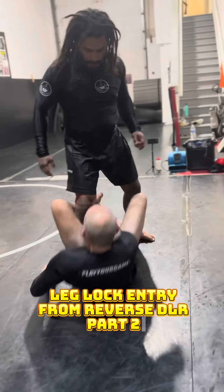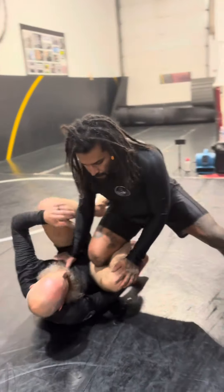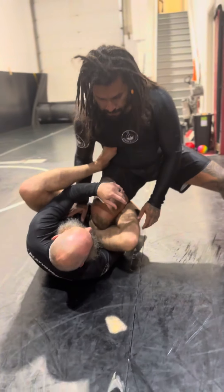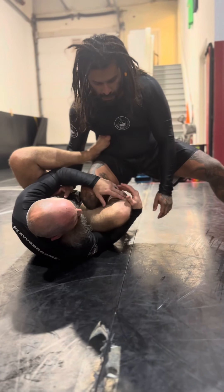Technique number two, starting from the De La Riva again. He's going to kill the leg again — same position, I'm making space. He got real hip to that first attack, so I'm going to move on to my second one.